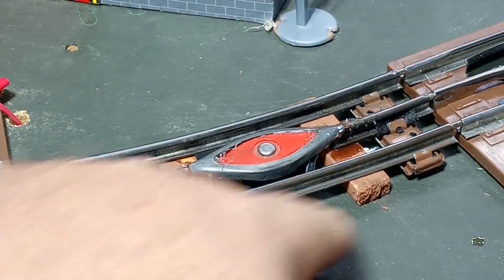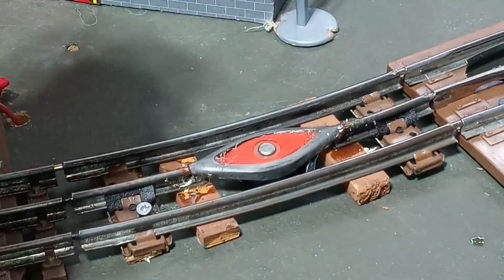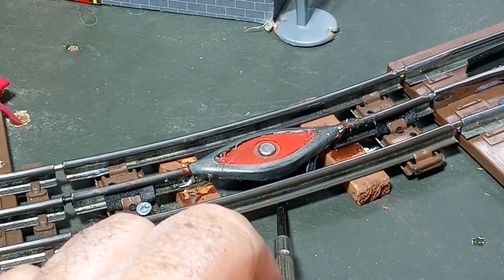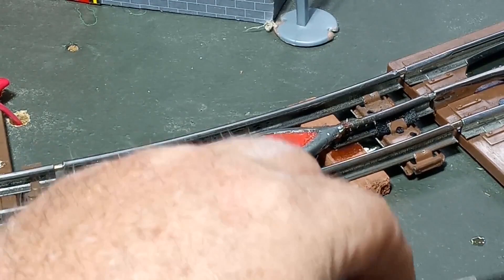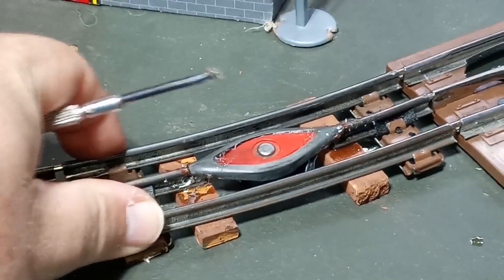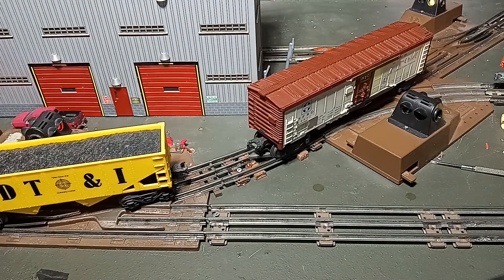I also added some ties to help support the rail since this was a cut piece and we're missing some stuff. And I did add a small thin wood shim underneath the magnet to get it up to the proper height. So now everything's secure — we're not going anywhere. And it works.